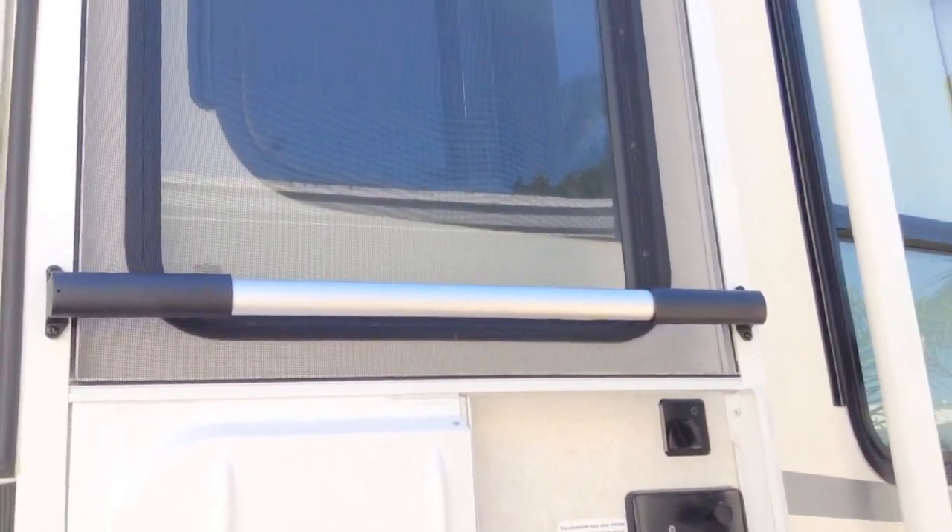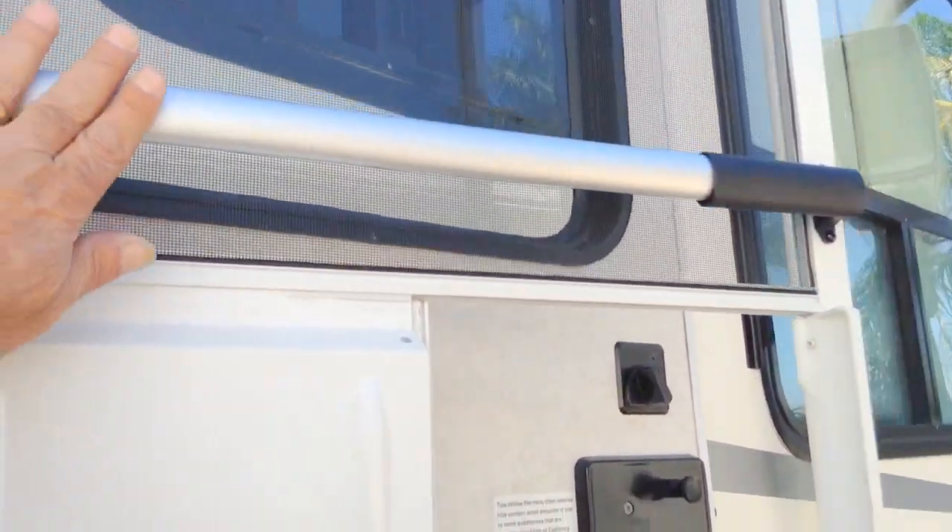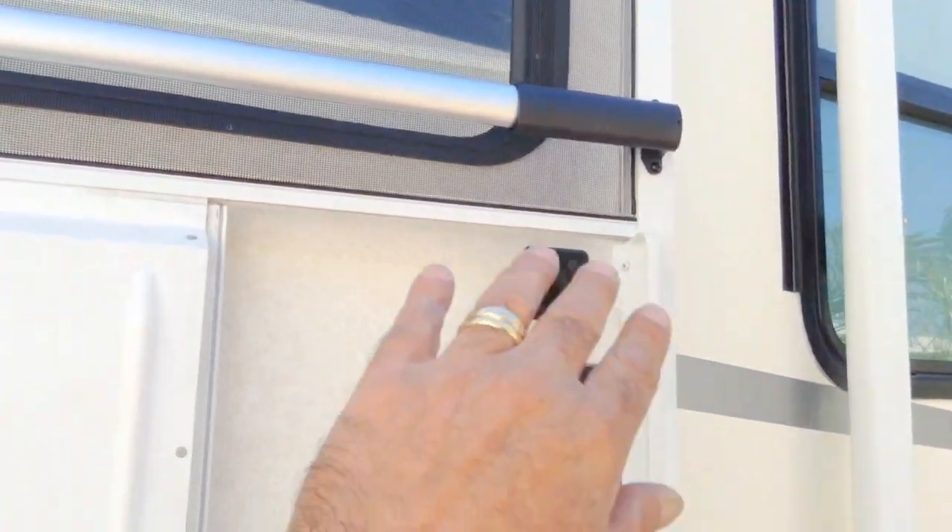There's a screw behind here where you adjust it to the center — you screw it in. It's very easy, takes ten minutes to install, not a big deal at all. But it's a great thing to protect your door and to close your screen.